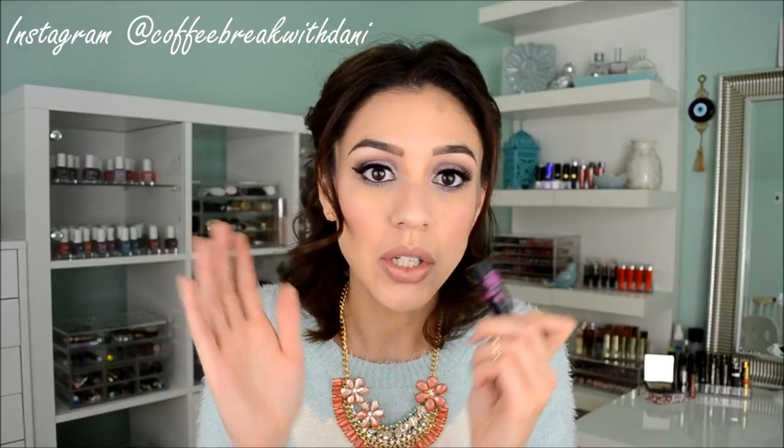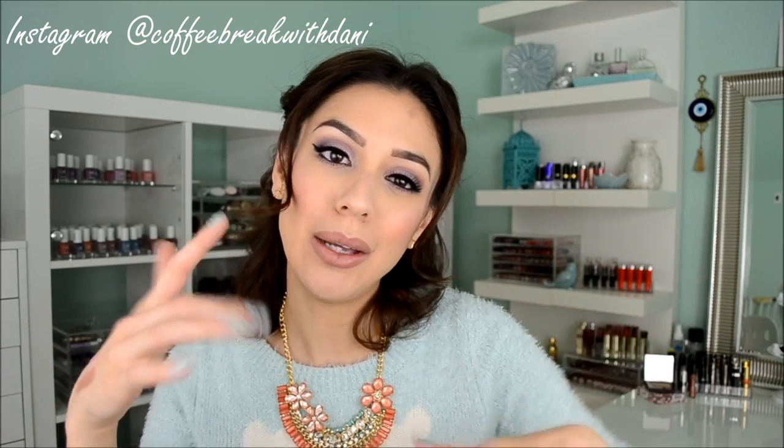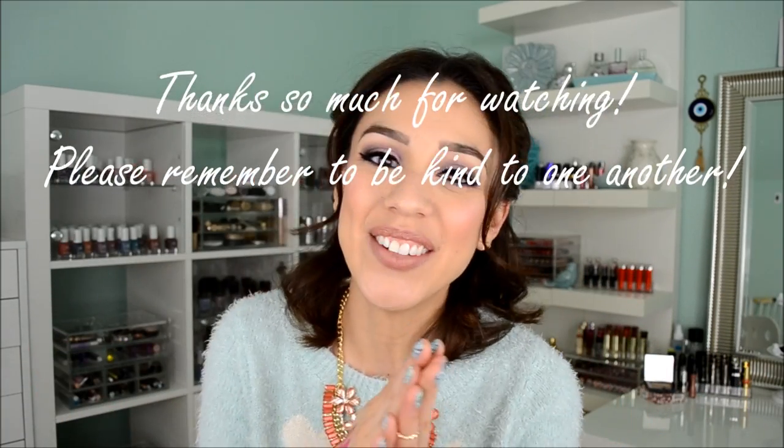I also enjoy that they don't smell like anything — they're fragrance-free and they actually don't have any scent at all, which I appreciate. Totally coffee break approved! I'm going to link the information down below where you can buy them and how much they cost. Please remember to like and subscribe if you haven't already, and until next time, this coffee break is over — bye guys!